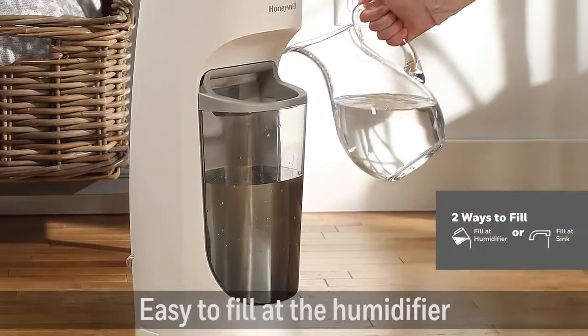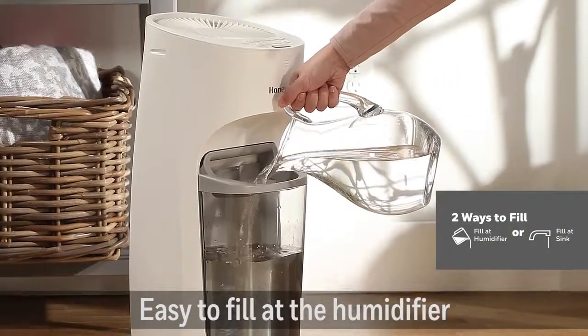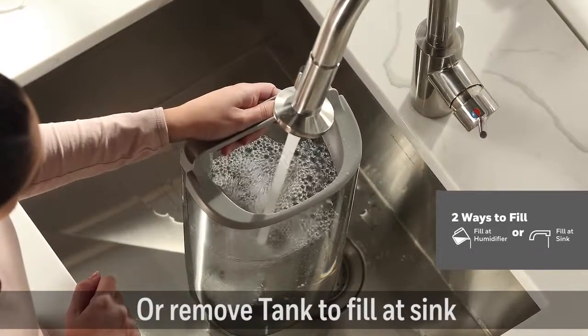Choose from two easy ways to fill. Use a pitcher to pour water directly into the tank, or fill the removable tank at the sink.